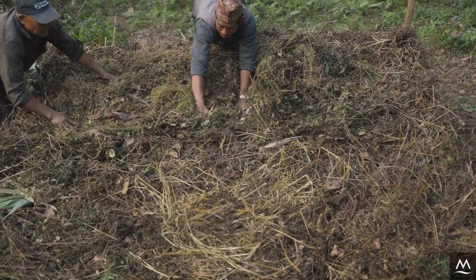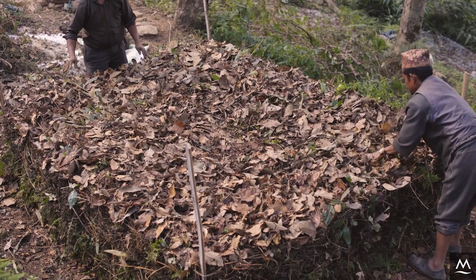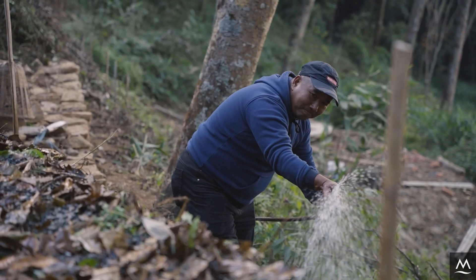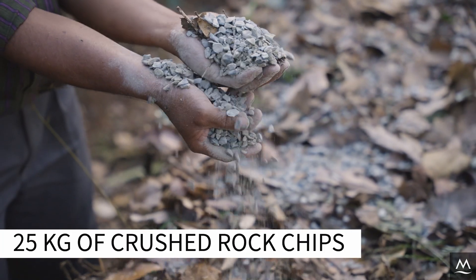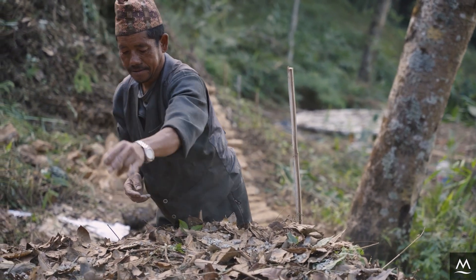Build your third layer by adding 15 centimeters of dry biomass and again moisten with water. As the pile increases in height, make sure to water its sides as well. On top of this third layer, add approximately 25 kg of crushed rock chips. If available, using rock phosphate instead of rock chips will increase the quality of your compost.